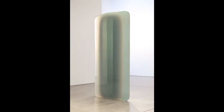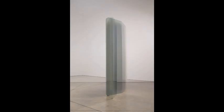One of Valentine's most virtuosic works is Diamond Column. Standing about 8 feet tall, this sculpture is heavy, fragile, and mysterious. Depending upon your point of view, the work appears transparent, translucent, or opaque.